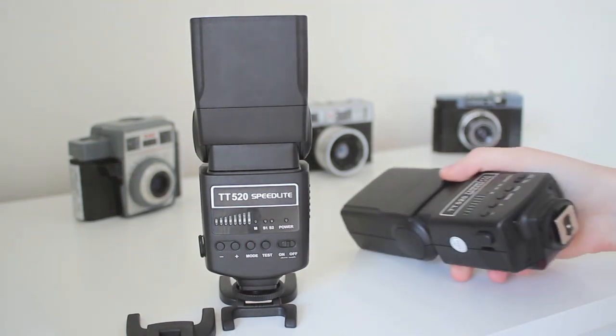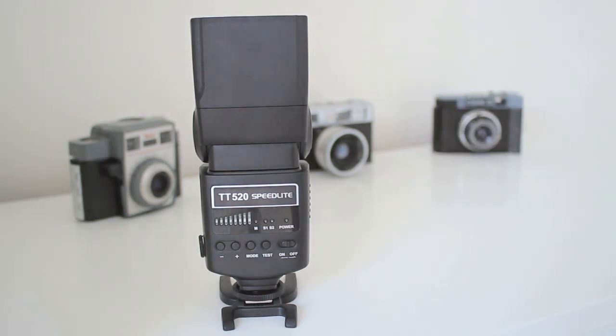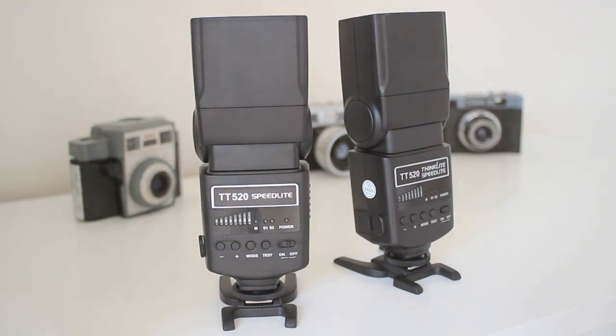They're very strong and durable. They work well. Recycling time is decent — on the smallest power they recycle almost instantly and you can flash away until you're bored. On the highest setting it takes about four seconds to recycle, which is quite bad, but they're only a cheap flash. If you're into flash photography or want to get into it, I'd strongly recommend these — the Godox or the Niwa ones. Saves you buying a Canon one which costs £200 to £400. They are fully manual, which is good because it lets you learn about light. That's my little review — I hope you liked it and I'll see you in my next video.